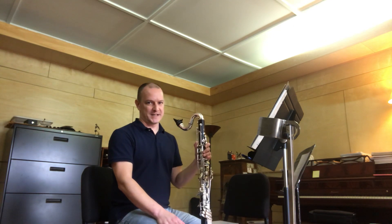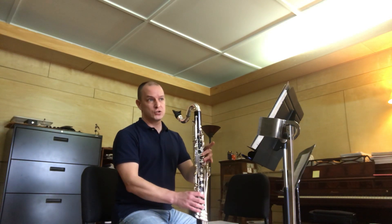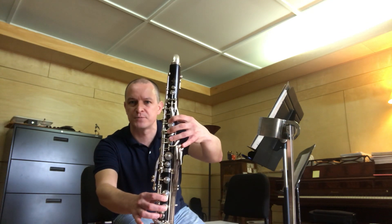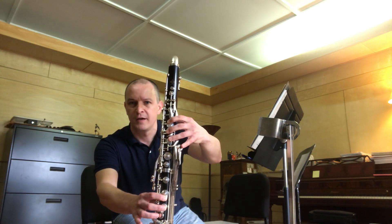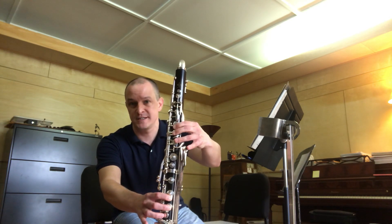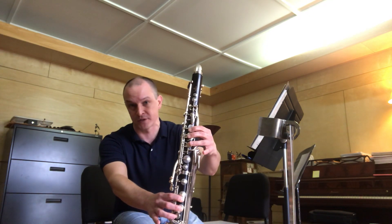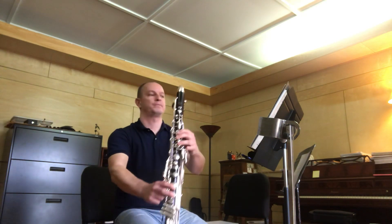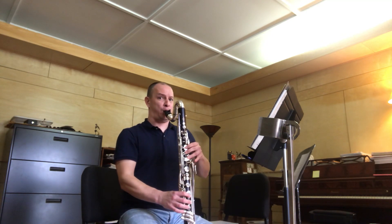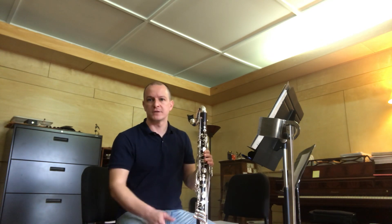The C-sharp in measure six — you really have two options. One is the legit option, which is fingered two, three, one, two. But on most bass clarinets, you have a pinhole on the top, and you need to slide your first finger down so that pinhole is activated. On some bass clarinets this makes no difference, and on others it makes all the difference in the world. That produces a much more resonant C-sharp because more of the column of air is vibrating.